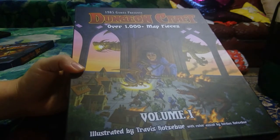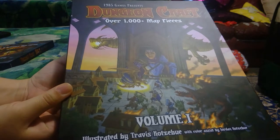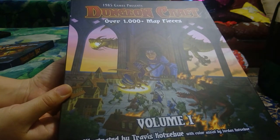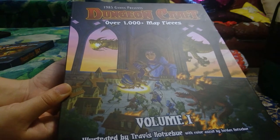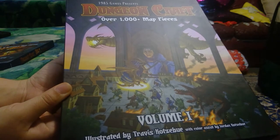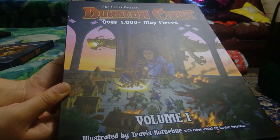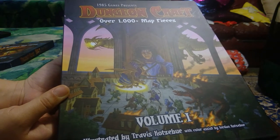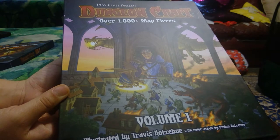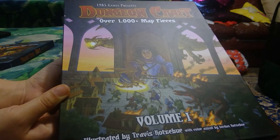They launched a Kickstarter last year in 2019. I didn't pledge in that one, however I found out about this product on Facebook this year. So I decided to order both of the books they have released — this volume one that we're currently looking at, and in another video we'll take a look at the Hell and High Water set as well. Because there's over a thousand map pieces, I'm actually just going to do three small videos unboxing this volume one set.